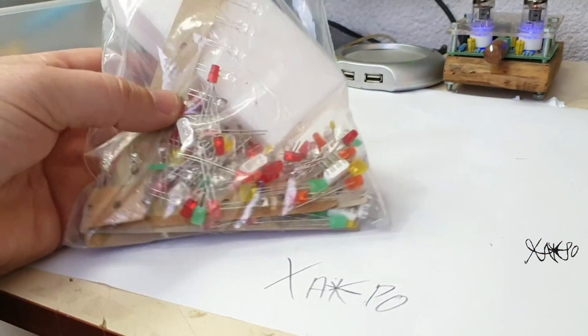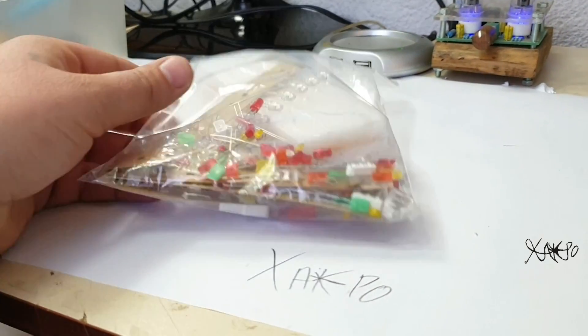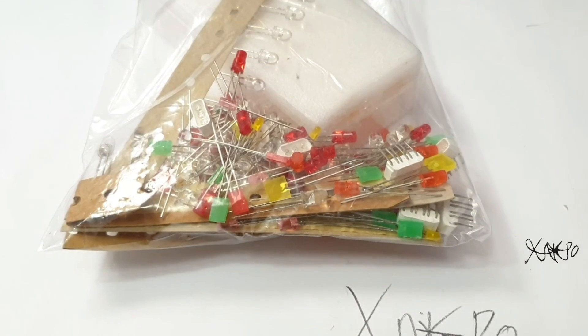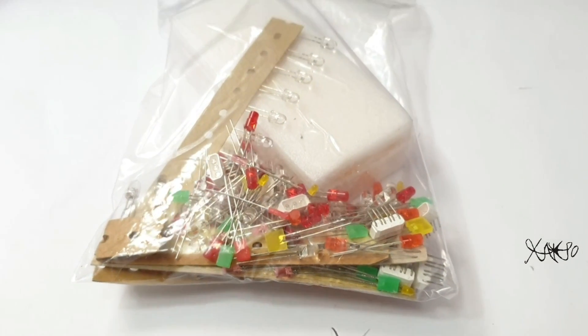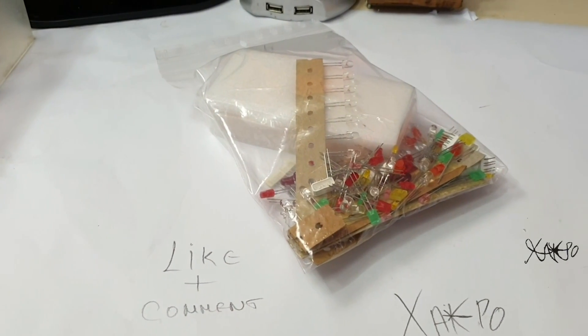I ordered a couple of these assortment kits and I enjoy experimenting with them. So I will give away a 200 LED assortment kit to one of my Hacktubers. To enter, like the video first and comment below on my pinned comment: 'I want free LEDs.' That's it. Check my channel page for more videos, Hacktubers.